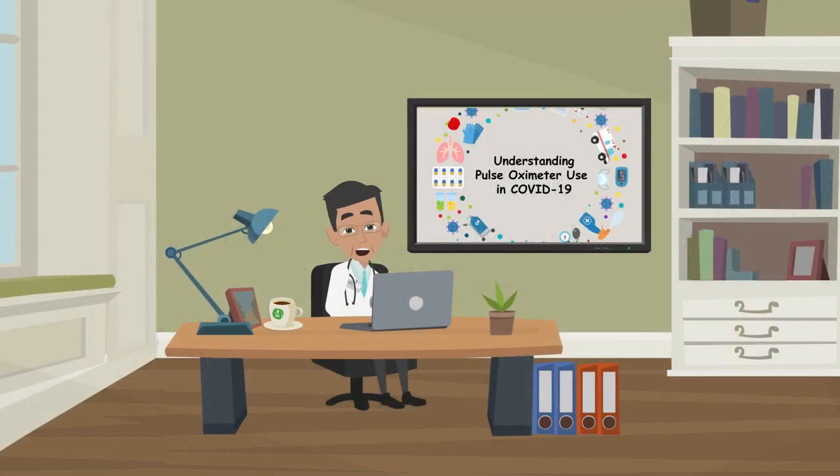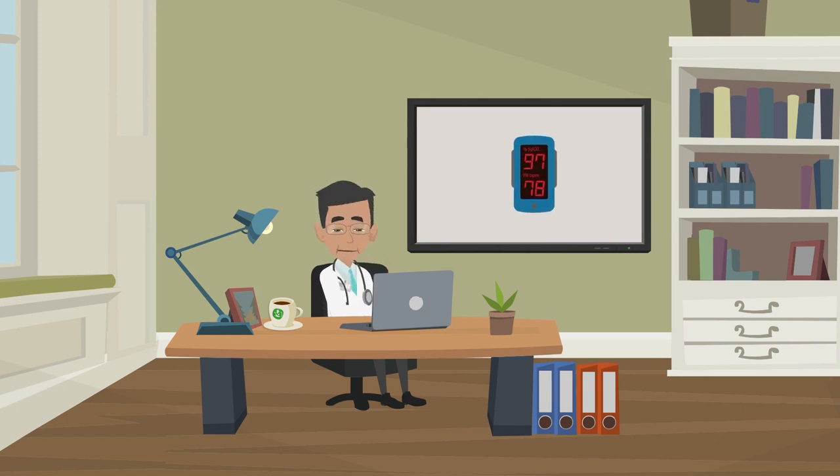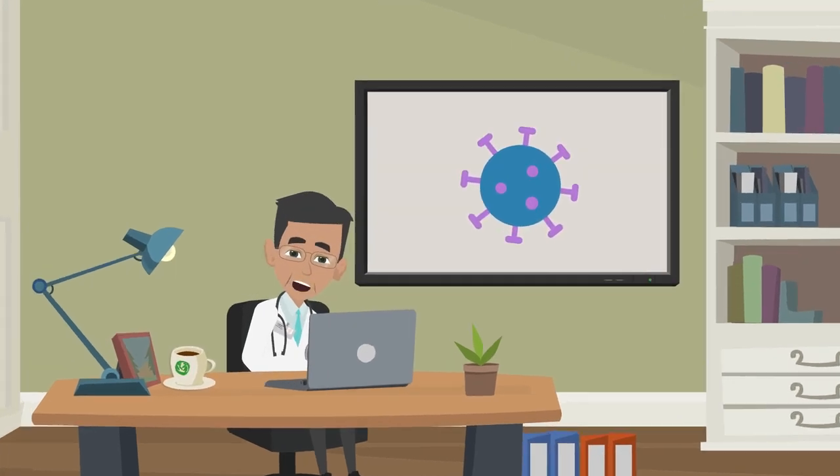Hello and welcome to this video on how a medical device called a pulse oximeter can be useful for someone with symptoms of coronavirus recovering at home.